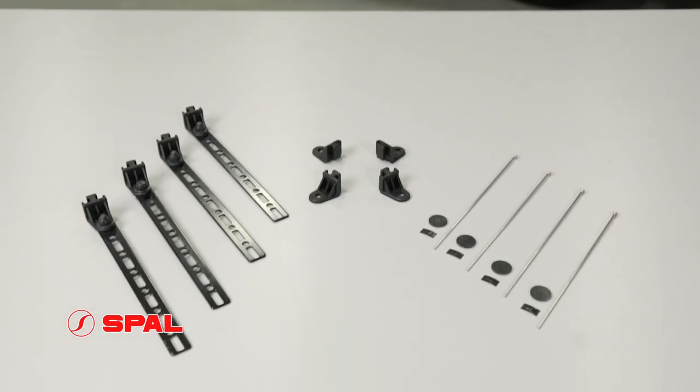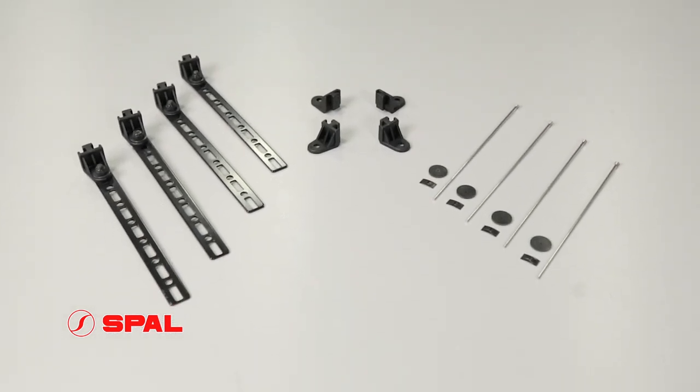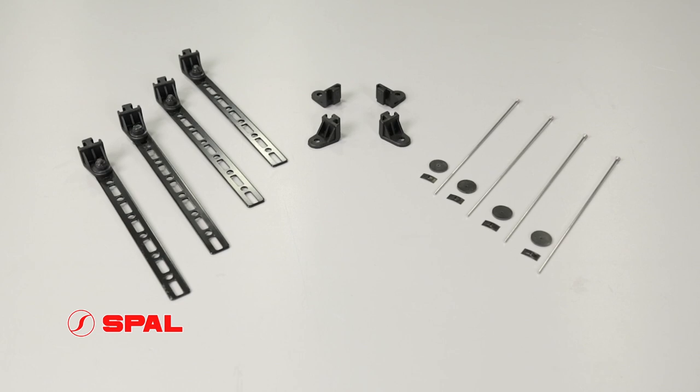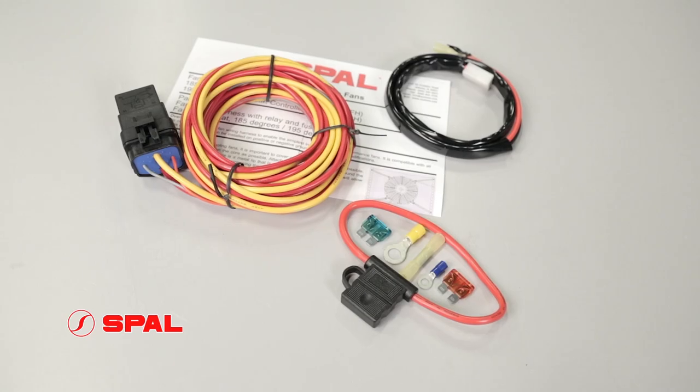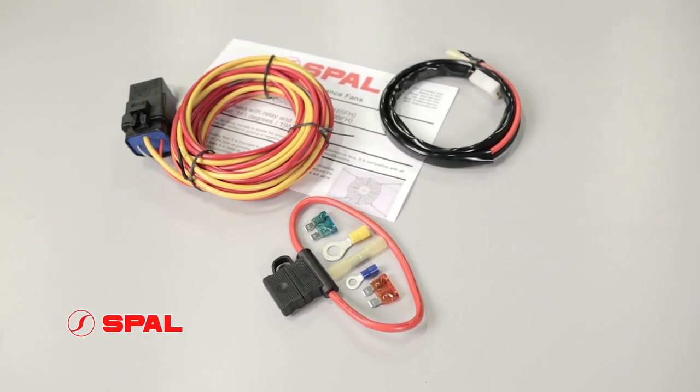Our universal fan brackets, fan shrouds, and mounting pins make it easy and safe to securely mount your fan no matter what you're installing it in.